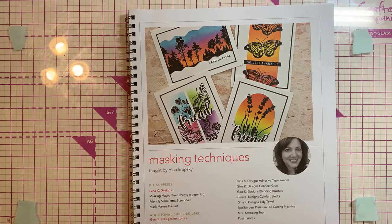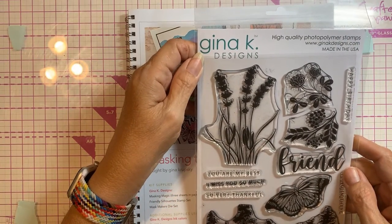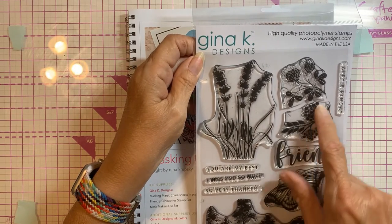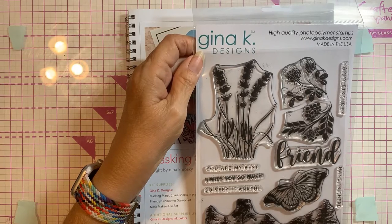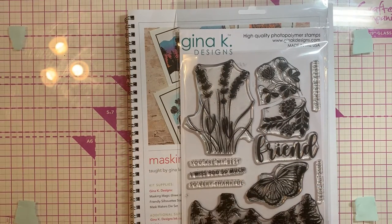From her company, we got her polymer stamps — a background stamp, a butterfly, flowers, and then a kind of wild pampas grass type thing. She also gave us a set of dies and her Masking Magic, because we did masking.